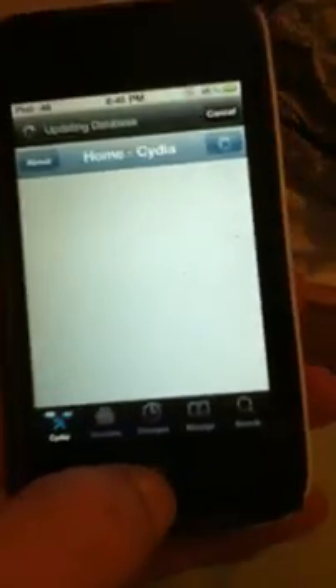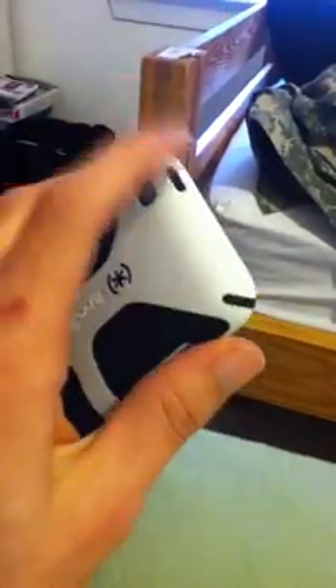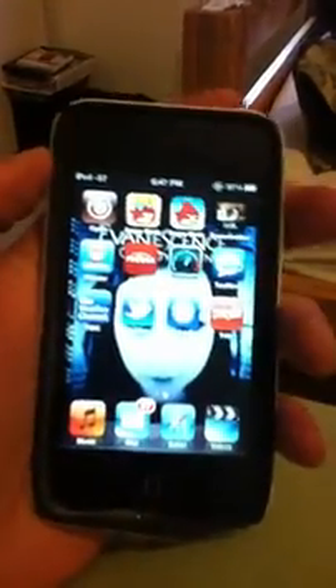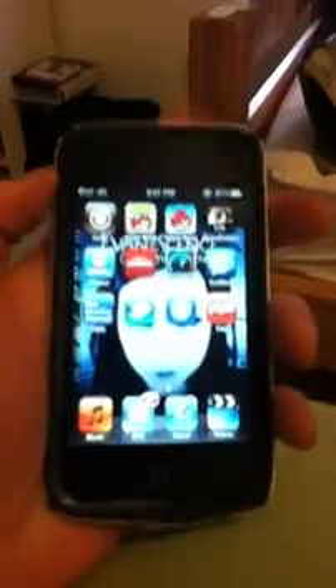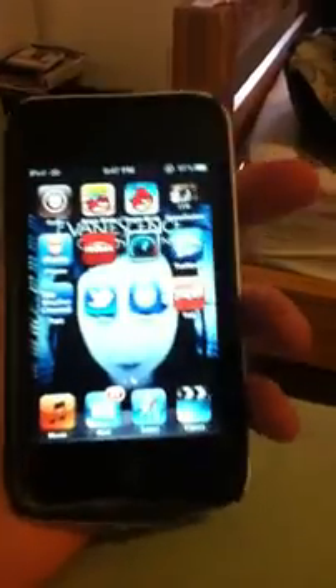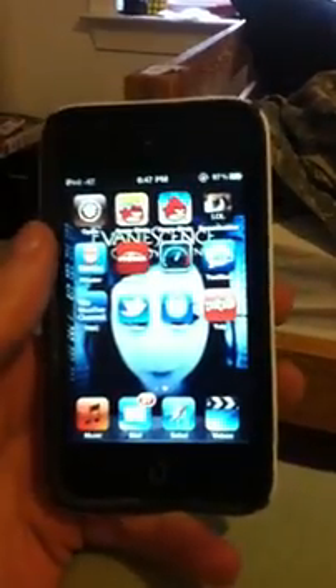The update for the jailbreak fixed an issue where, if you had an iPod Touch, you probably noticed that you couldn't turn it on if it was off. The screen would go blank, or I would lock it and I wouldn't be able to unlock it. I freaked out, restored it, tried multiple different ways to fix it and it never fixed. So the update fixed that if you guys had issues with that.